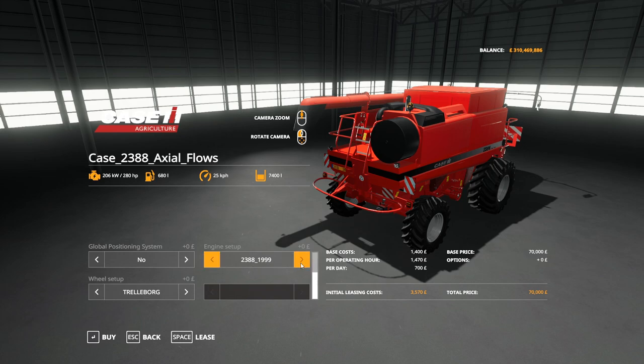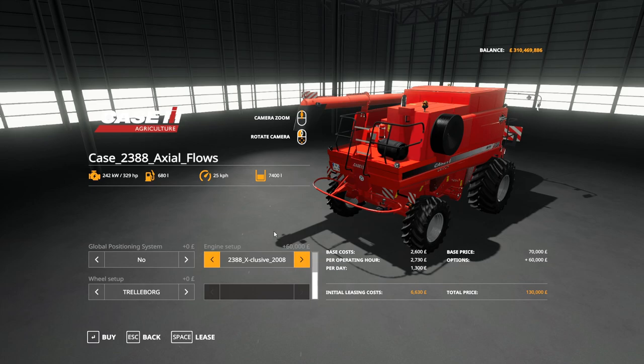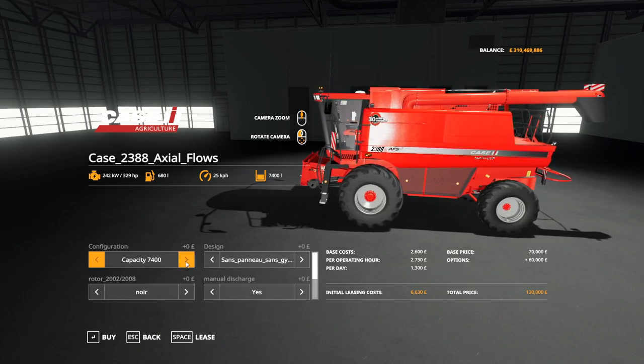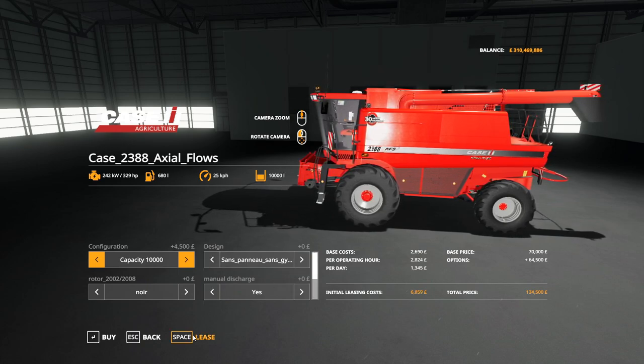We've got the 2388 in 1999, 2002 with silver or grey, or changed to black, and the 2008 exclusive model. You can choose yes or no to GPS and Michelin or Trelleborg tyres. Grain tank options are 7,400, 9,000, and 10,000 litres. So these are very nice combines.